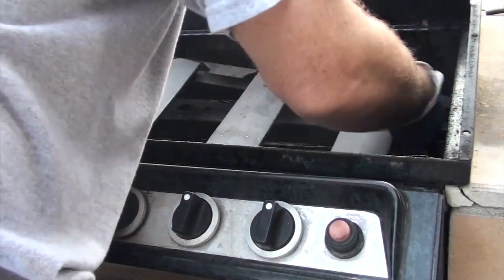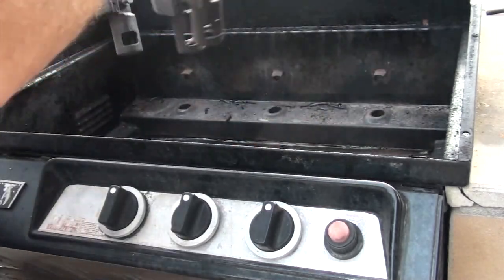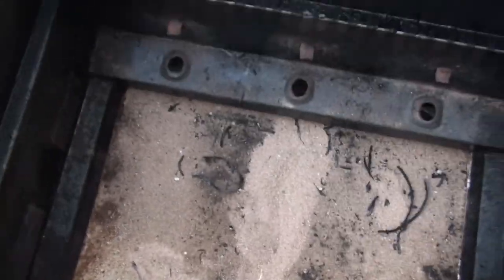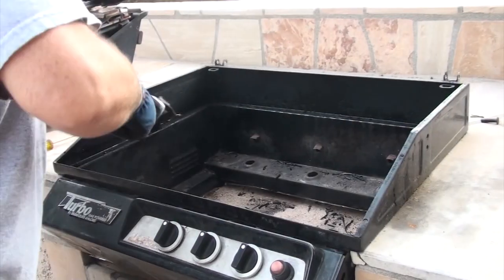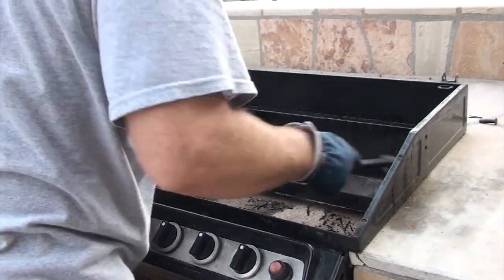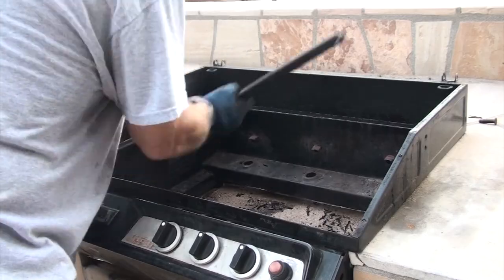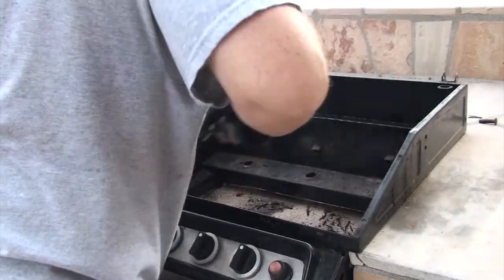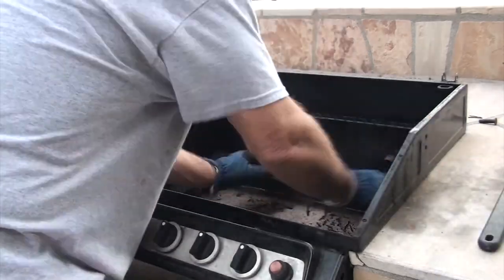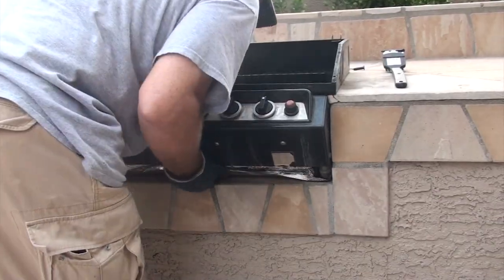Everything looked really good there. Now we'll remove the burners. There's still one component left here on the bottom and that's the drip tray. But before we remove that, we're going to clean this — basically just taking a scraper and wiping off all of the loose things and the debris, letting them drop into that drip tray. Now we'll remove that drip tray.